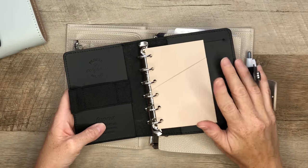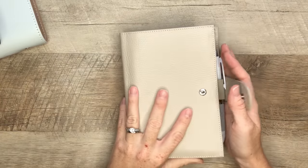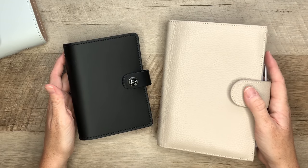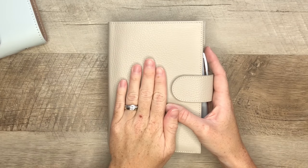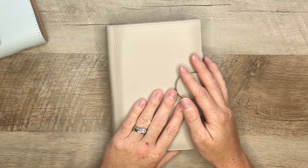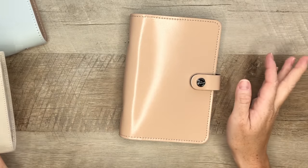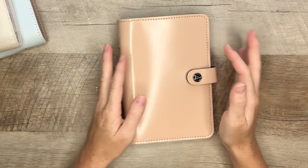I figured, okay, if I can make this size of planner work, I can definitely try again with the personal, which is this planner. The reason I wanted to try a personal is because you can see there's a huge difference in size. I wanted to make sure that, as cute as this pocket size is, I wanted a planner that could house everything that my classic Happy Planner had in it. I had kind of figured out my system, so I just needed to transition everything and make it work in a personal size.